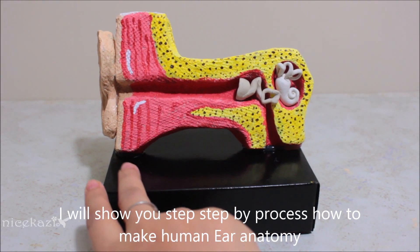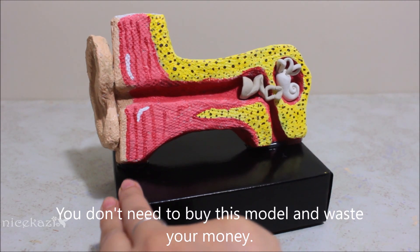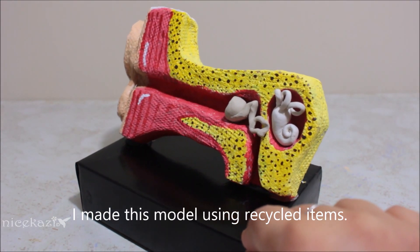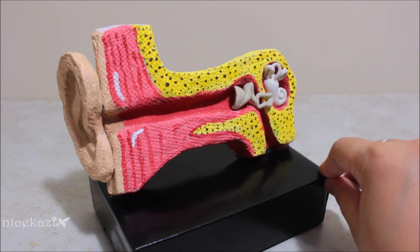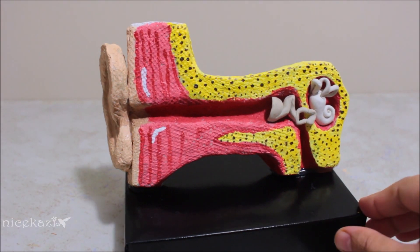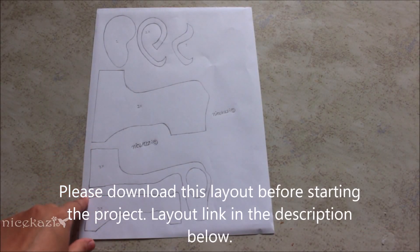Hi guys, welcome to my channel. Today I am going to show you step by step how to make a 3D model of human ear anatomy. You don't need to waste your money buying this kind of stuff — you can make it at home using recycled stuff. I was planning for this project for a long time and I wanted to make it as easy as possible. Please stay tuned till the end, and if you have any questions, feel free to ask.